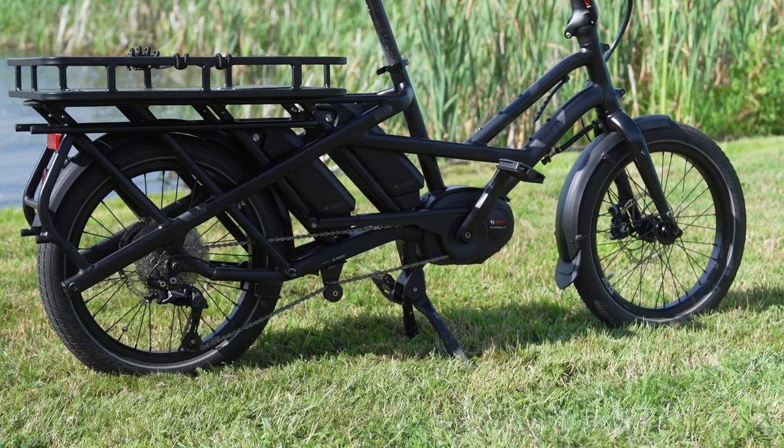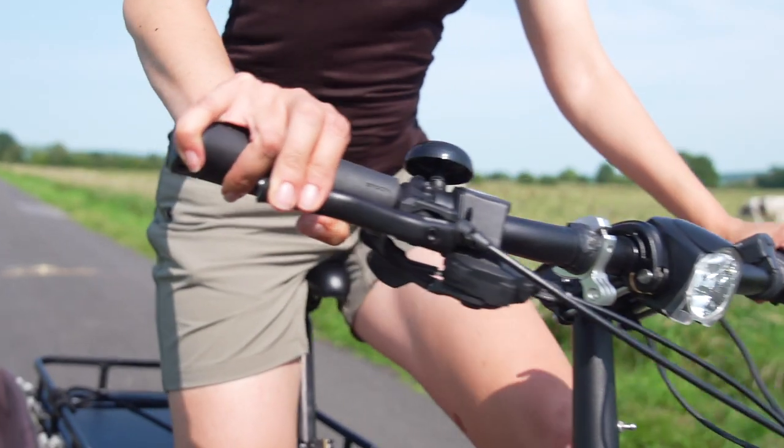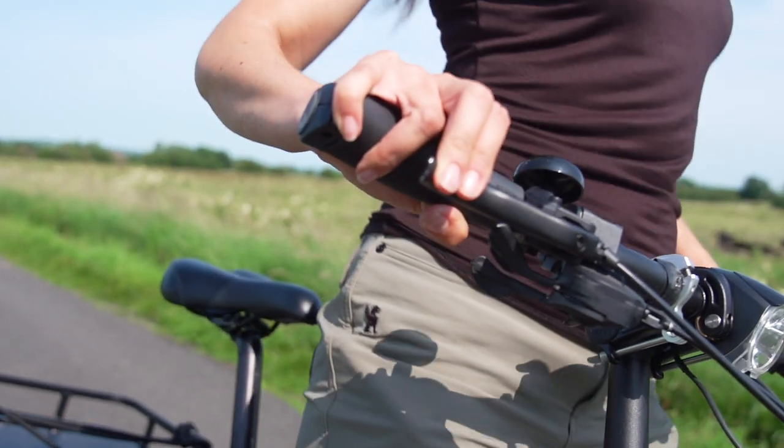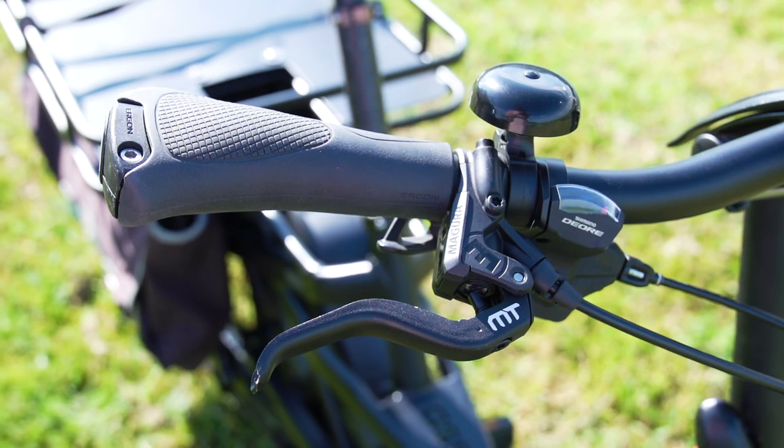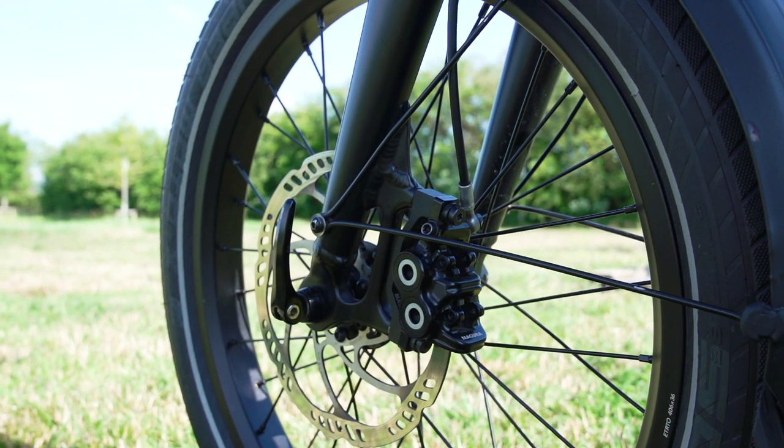Tern have made this bike with safety as a priority, and it shows. The stopping power is impressive. The brakes are hydraulic disc brakes and use two pistons, giving reliable stopping power in all weather and no matter how much you're carrying.